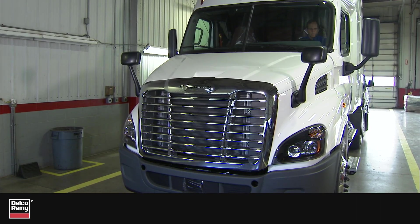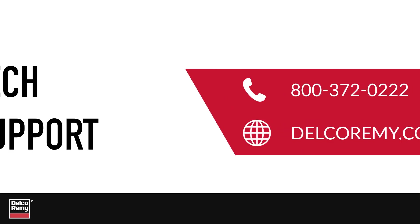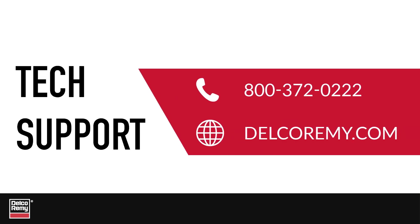Refer to manufacturer service policy and procedures for additional details. And if you have any questions, contact us at the number listed on the screen or visit us online.